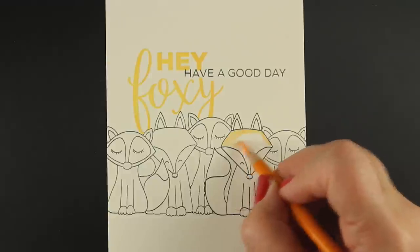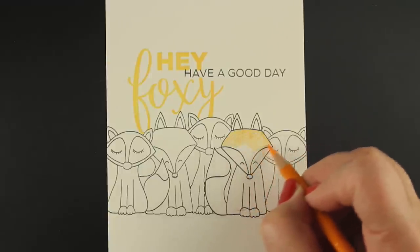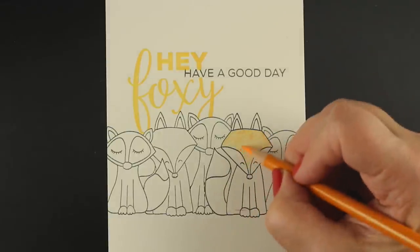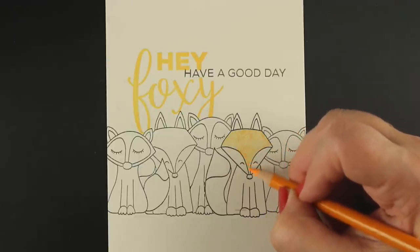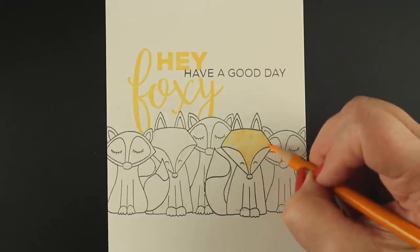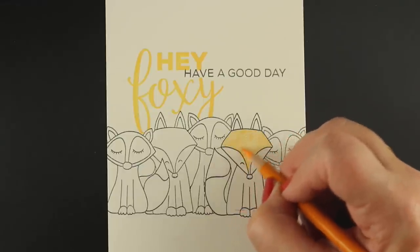The foxes are by Technique Tuesday — it's a stamp set called Frederick and Fiona, and I stamped and masked a bunch of them. There are only two foxes in the set, but I added a whole bunch so I'd have lots to color because I love coloring foxes. For the middle fox that's a little bit taller, I stamped the head, then stamped the feet, and drew the body line in between so I could make one taller and they didn't all look like the same two foxes.